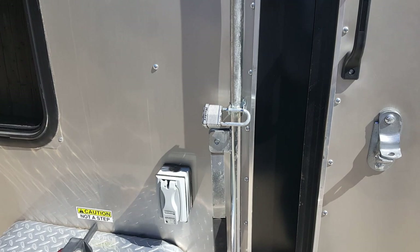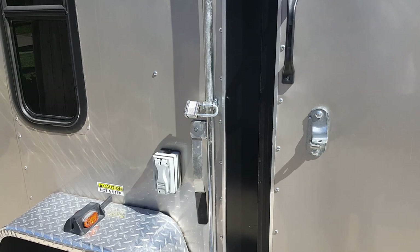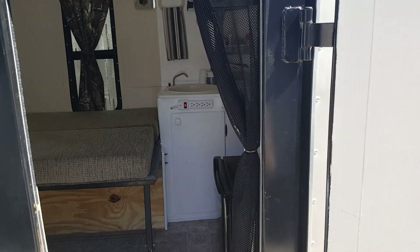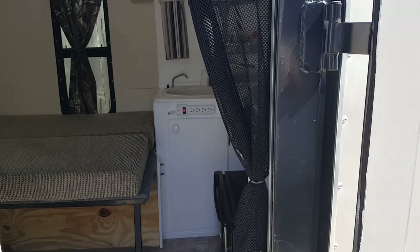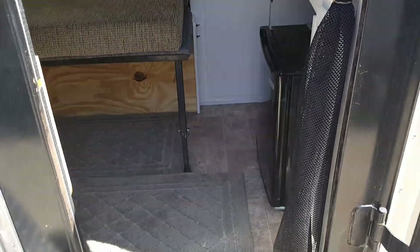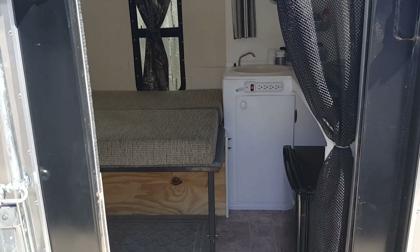That'll secure it — it's going to keep an honest thief out and secure the door from getting opened inside. I got this idea from another YouTube video. This is a fiber mesh I got from an industrial parts house. It unrolls and fixes to the side with Velcro, so it works really well as a screen. Rolls clear across, keeps bugs and mosquitoes out.